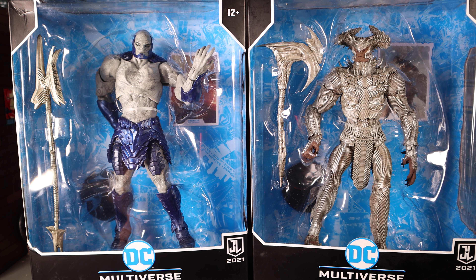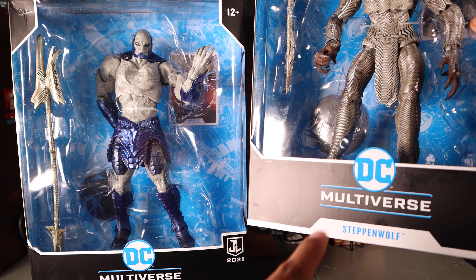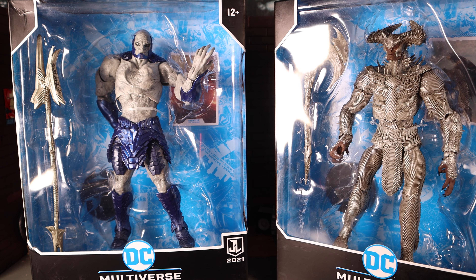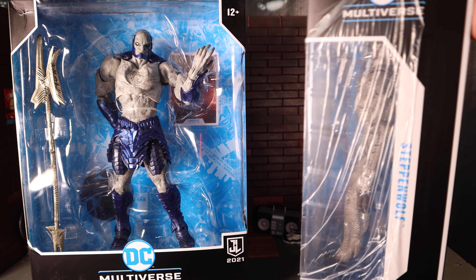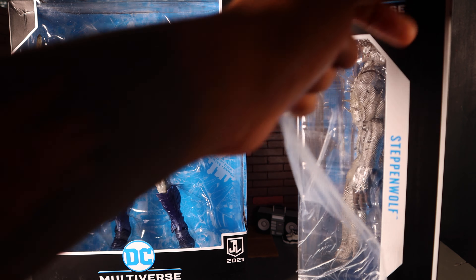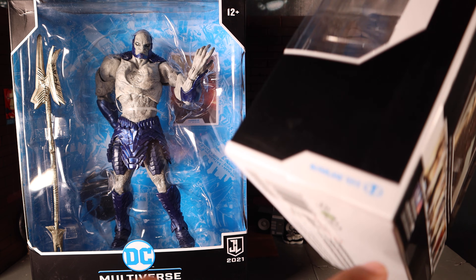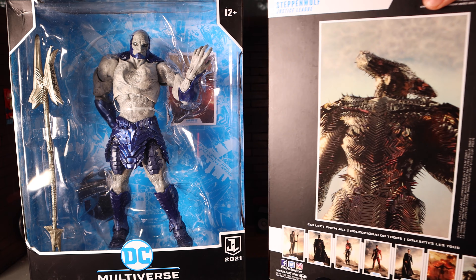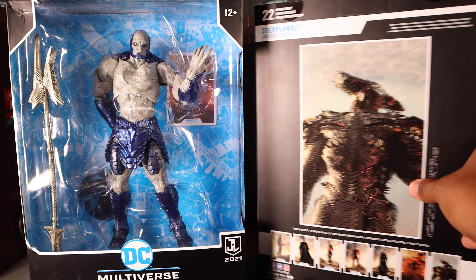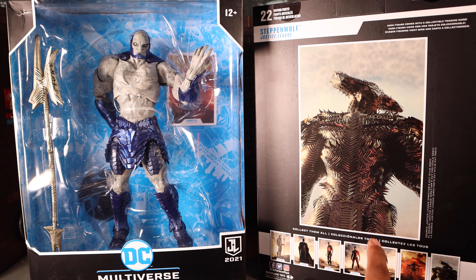Let's get a quick look at the packages. It's pretty simple — your standard McFarlane toy DC Multiverse packaging. You've got the figures displayed up front, the age warning, DC Multiverse branding, and the character name. You've got the Justice League 2021 Snyder logo, and on the side there's a view window showing Steppenwolf. I still have some of the plastic on it since it was just unpackaged as I arrived.